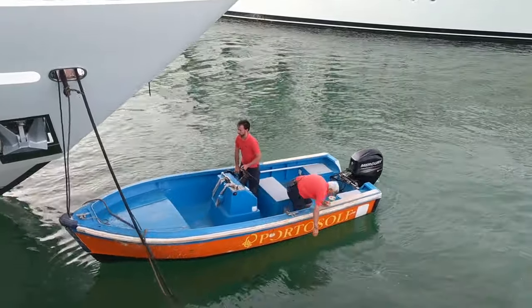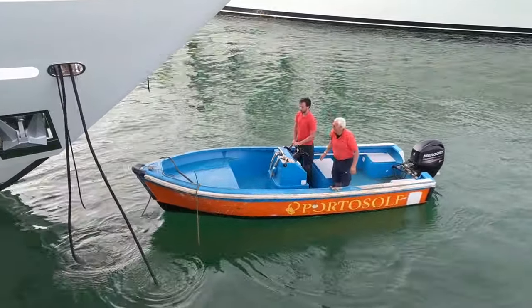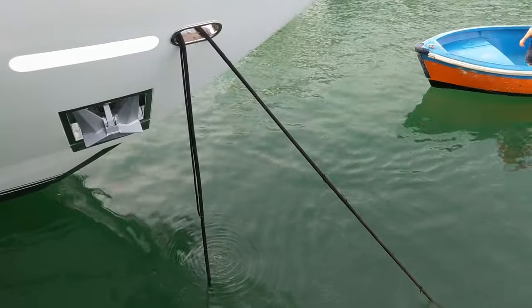While all of this is happening, the crew on the aft deck of the yacht will be attaching their lines to the dock. Once they are happy back aft, they can give the signal for the foredeck to tighten up on the ground lines.